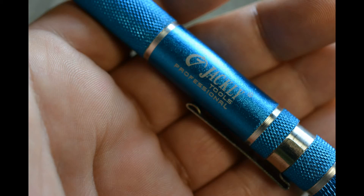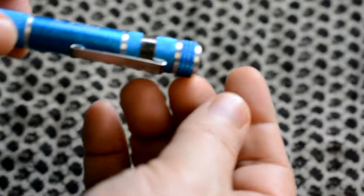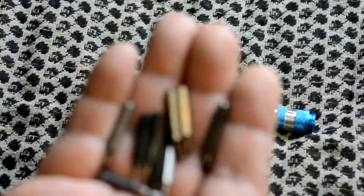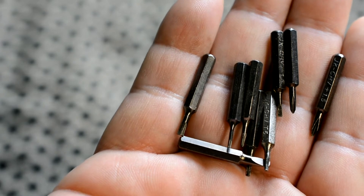This particular screwdriver is really affordable — it's one of those China knockoffs you can get off eBay for like two or three bucks. The main thing I use it for is fixing watches. A lot of times a screw will come out of a watch, or you need a really tiny bit to fix smaller items, and this one fits the bill. All the bits fit right inside the handle — it clips in — so you can put it in an EDC bag or your vehicle. Tiny bits for tiny screws.